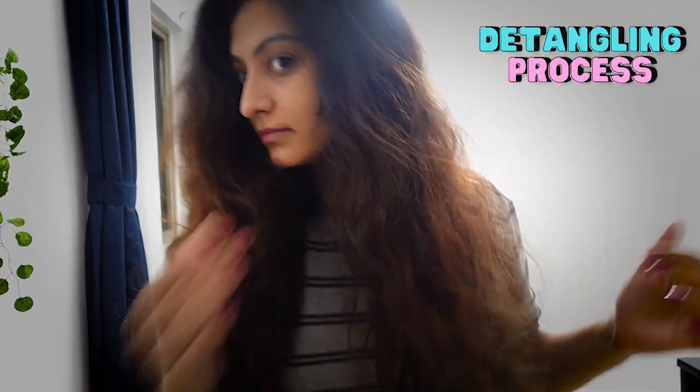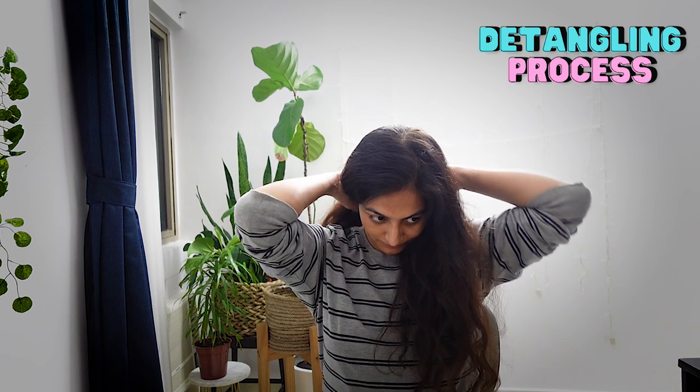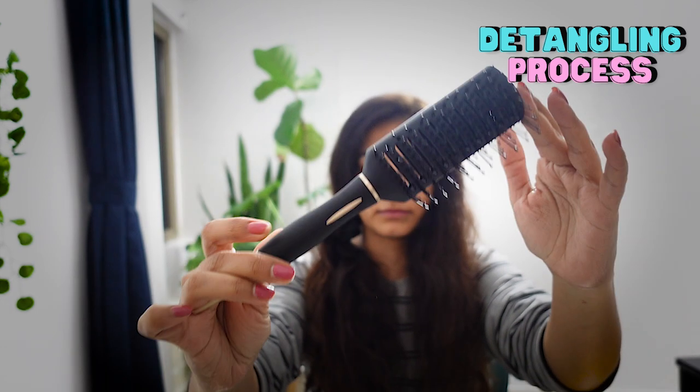As you can see my hair is completely product-free here and all my curl clumps are broken up. At this step I find it very easy to glide a brush through my hair exactly the way I did before I started CGM. Take small sections, start combing from the bottom and then work your way upwards.